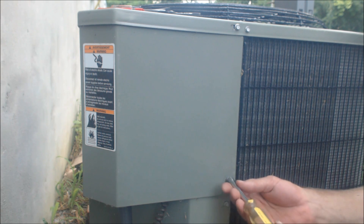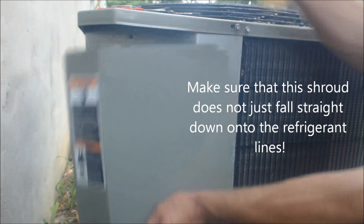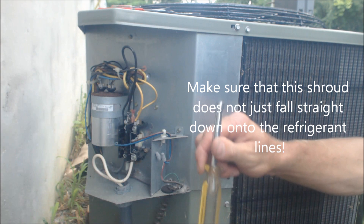I'll show you how to determine that. We're going to go ahead and take this cover off — you usually need a 5/16ths nut driver to do that.